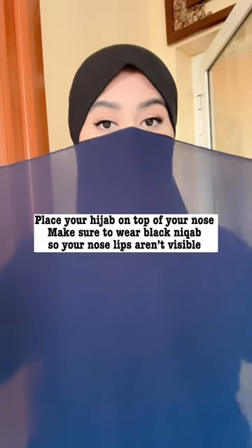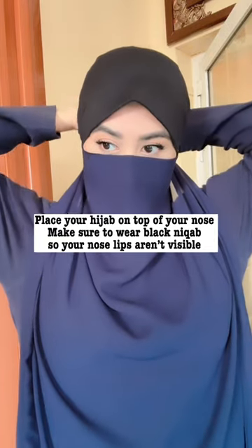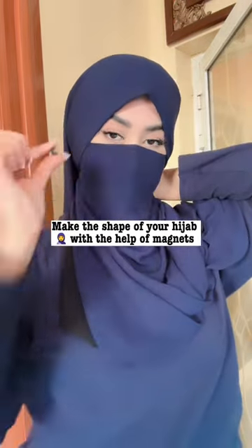Place your hijab on top of your nose. Make sure to wear black makeup so your nose and lips aren't visible. Now tie a knot. Make the shape of your hijab with the help of magnets.